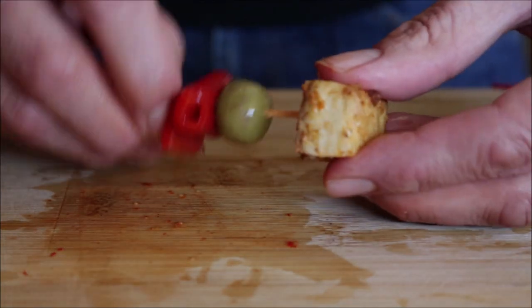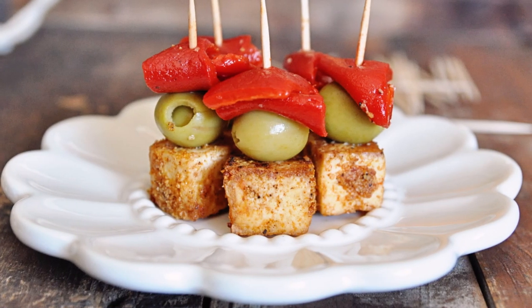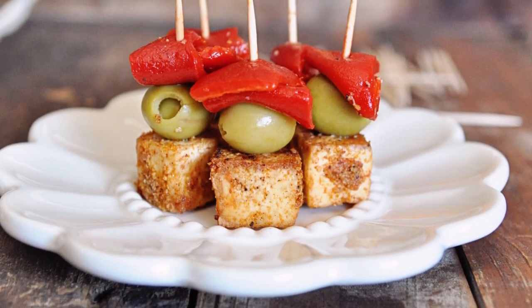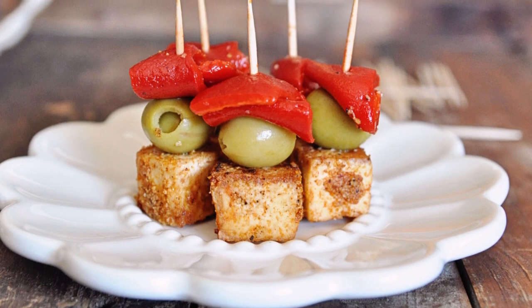Transfer all the banderillas into a serving dish and this tapas dish is ready to go. It's loaded with so many Spanish flavors and different textures — vegans, vegetarians, and meat eaters are all going to go crazy over these banderillas.